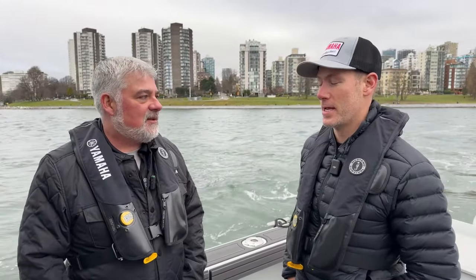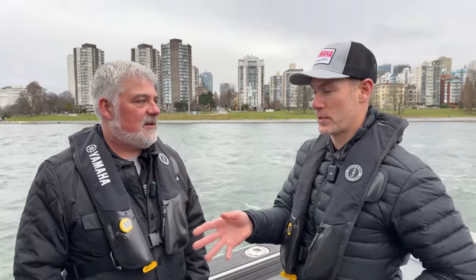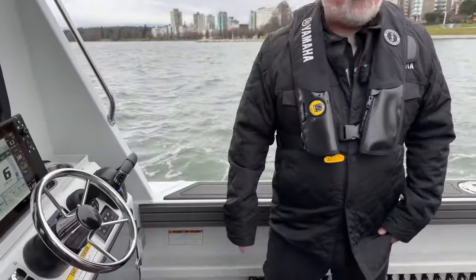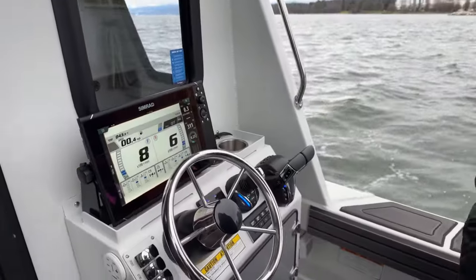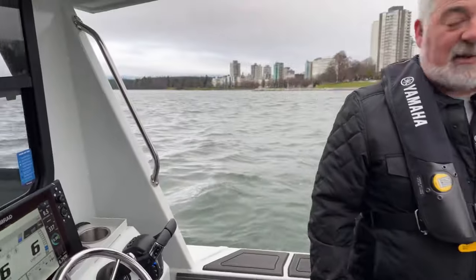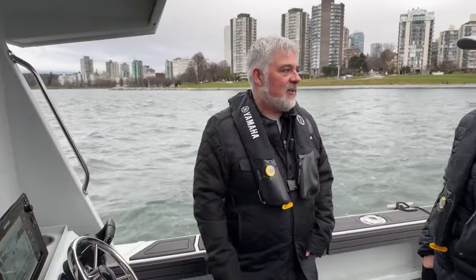That's amazing. Another feature: if you want to do a drift over a contour line, you can set it up where your heading is held and you're just slowly drifting at whatever speed you want over an area. We can throw on Drift Point — it'll hold our bow into the wind and we'll drift along that contour right down the reef until we find the sweet spot. Then we can just hit Stay Point again and we're right on them.